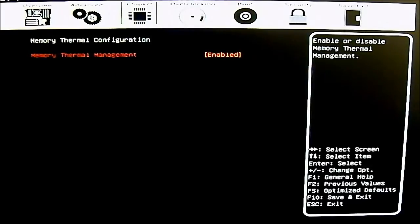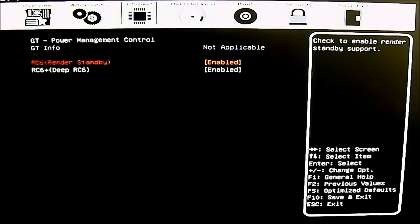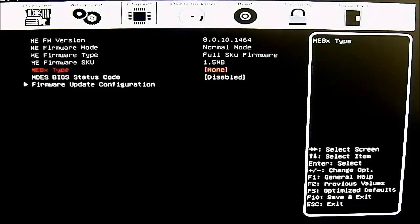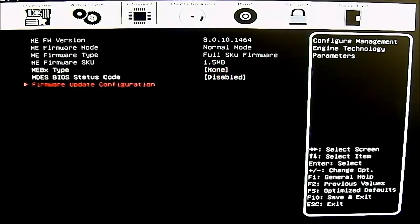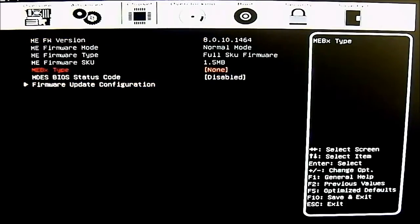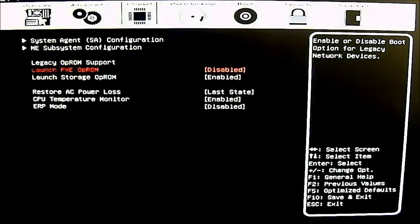Next is the memory thermal configuration management, enabled by default, and GT power management control support, also enabled by default. After that is the ME (Management Engine) technology subsystem configuration, with firmware update options for ME technology parameters, the ability to re-flash, firmware version and type info, plus PXE optional ROM launch, storage optional ROM, and restore AC power loss settings.